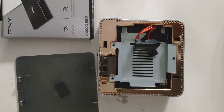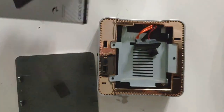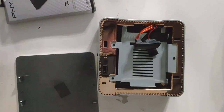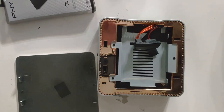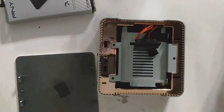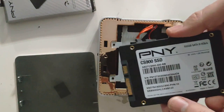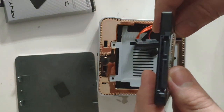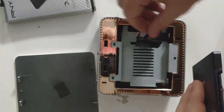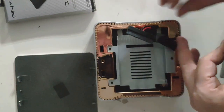I ordered this little 2.5-inch hard drive. This system supports 2.5-inch hard drives up to 2 terabytes. What I got is a 500 GB drive. You get a 2.5-inch SATA drive like this — you can see the connection right here and just match it up to the connector inside.